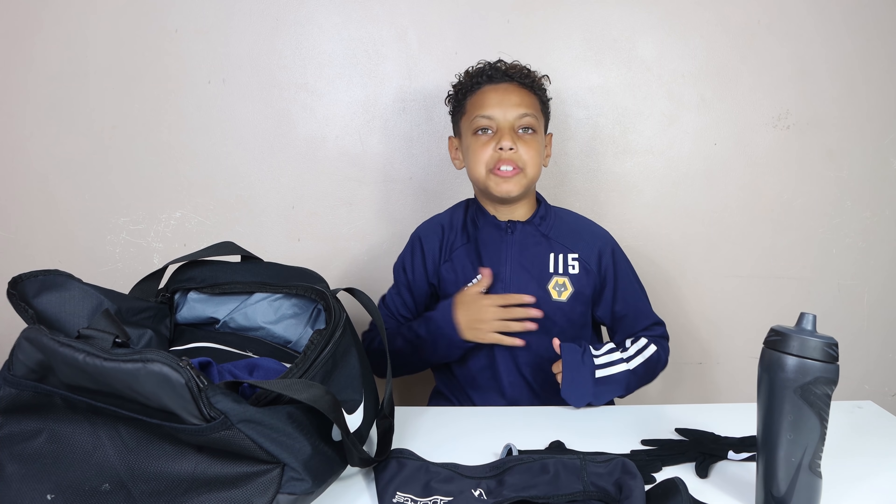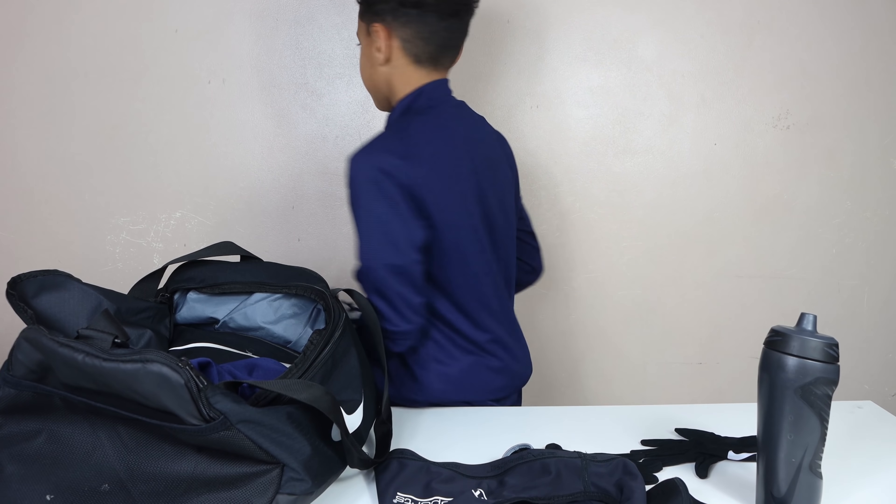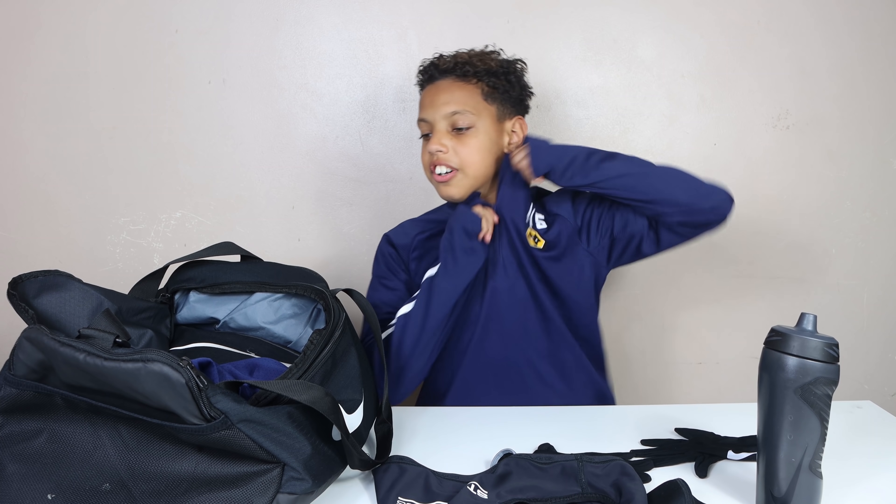I'll zip this up with my GPS vest underneath - it's nice and comfortable, keeps you warm. Quick 360 spin to show it off. That is my jumper - I'll take this off now. There's still a lot of stuff in the bag.